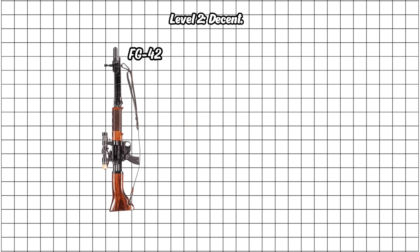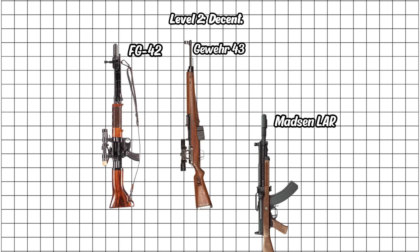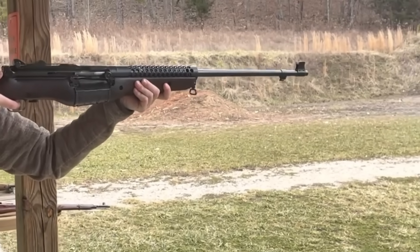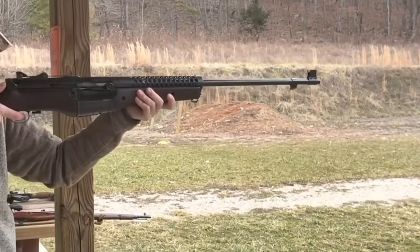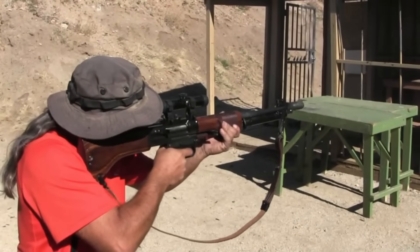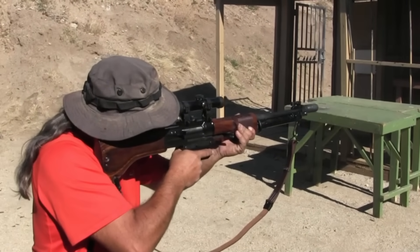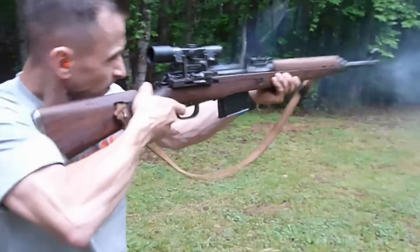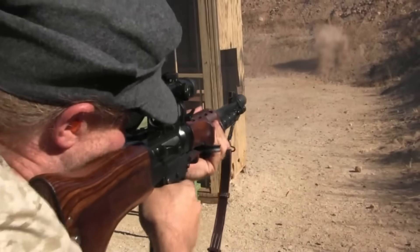Level 2: Decent. This is where things actually start working most of the time. These rifles won't embarrass you on the range, and in a pinch they'll get the job done, but they still feel like first drafts — a little awkward, a bit heavy, and you're always aware they could be better. These are like your reliable friend who shows up just five minutes late, and with a weird haircut.